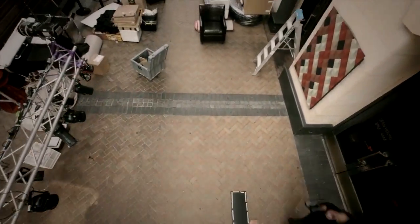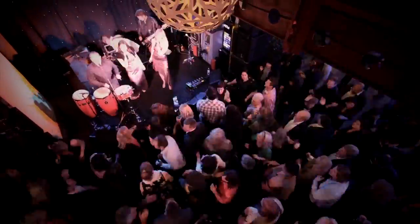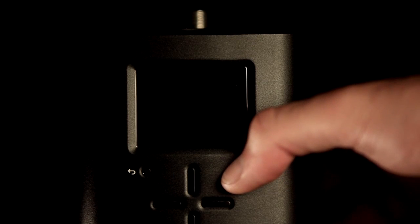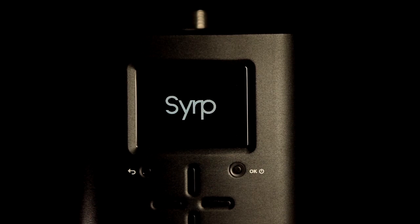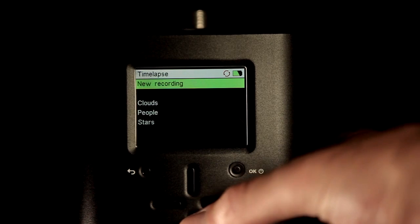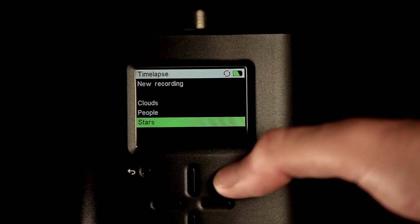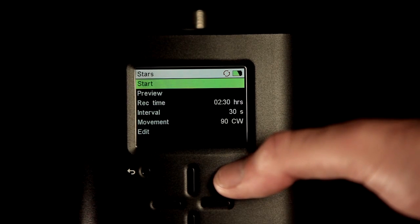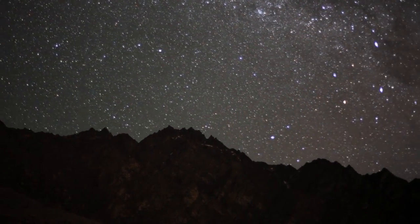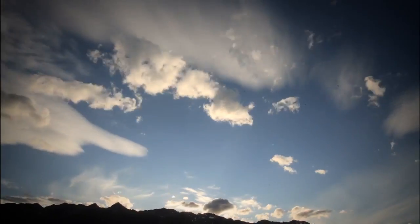We've spent a lot of time developing the software side of the Genie. We wanted to make it as easy to use as possible, and this is one of the key features. If you haven't taken a timelapse before and you're confused about the various settings, you can simply start a factory preset from our preset menu. Right out of the box, the Genie comes with some amazing presets. With the push of just a few buttons, you can start simple timelapses like stars, people, or clouds.